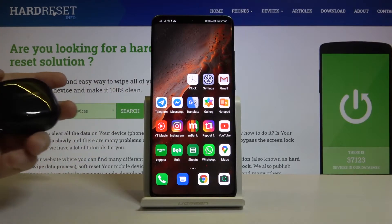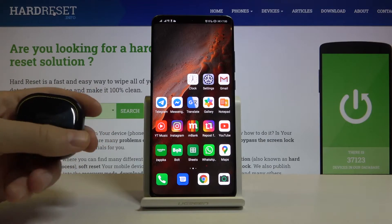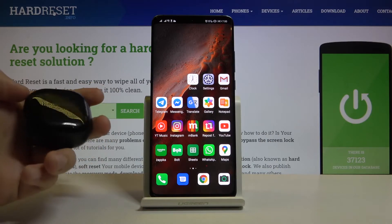Welcome! In front of me I have Samsung Galaxy Buds Live and an Android smartphone, and I'm going to show you how we can update the software of these Buds.